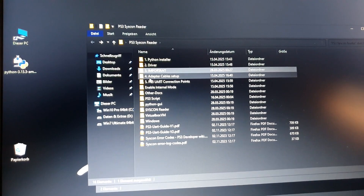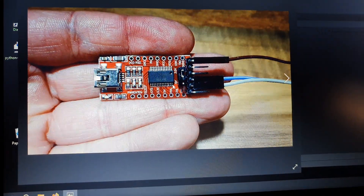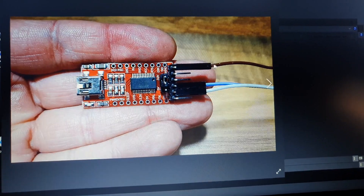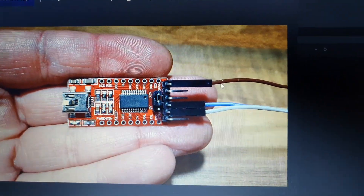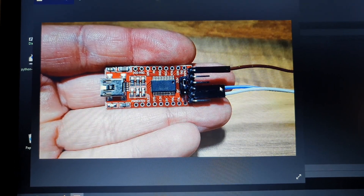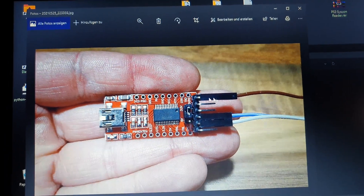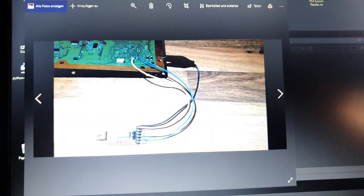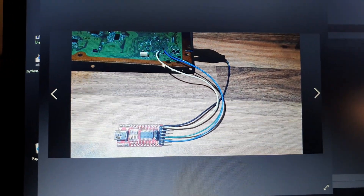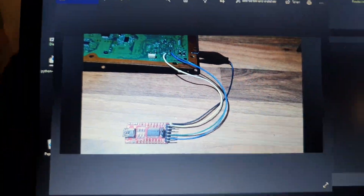In folder number four I've got adapter cable setup pictures. You have ground, TX, and RX. The brown cable is ground — I had no black cable so I used brown. If you use DIAC, you can solder DIAC directly to ground since those lines are shared. I've got pictures showing the DIAC cable — white — soldered to the black ground cable.